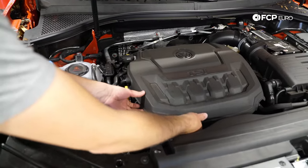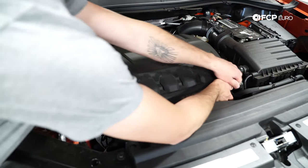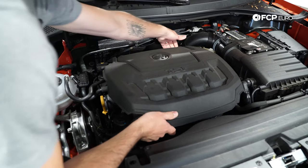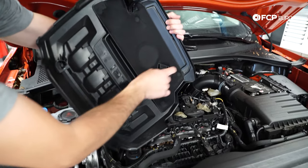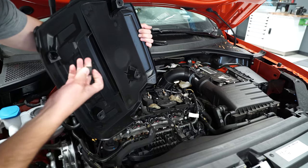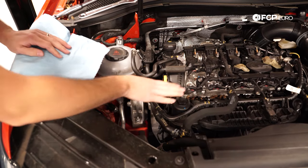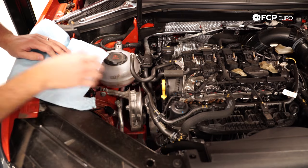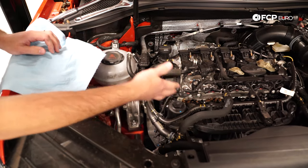First we're going to pop this underbody cover off. It's held in with some rubber grommets — just pop one there, and there, and two in the back, one on each of the four corners. Next we're going to open up the oil filter housing right here to get the oil filter out so we can replace it, but it's also going to allow the engine to breathe and let the oil drain out the bottom.